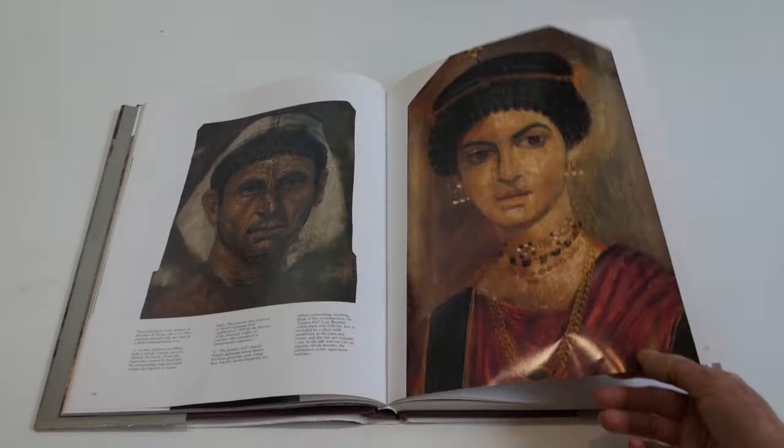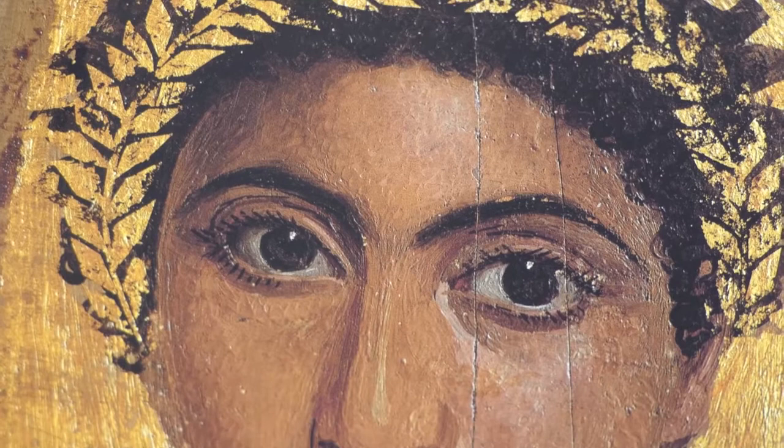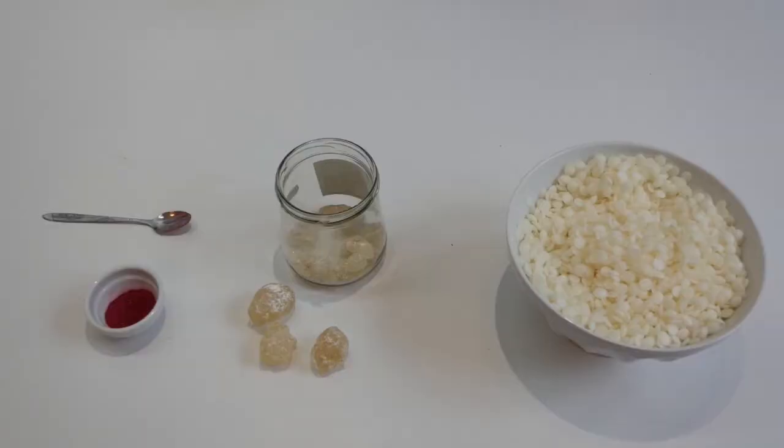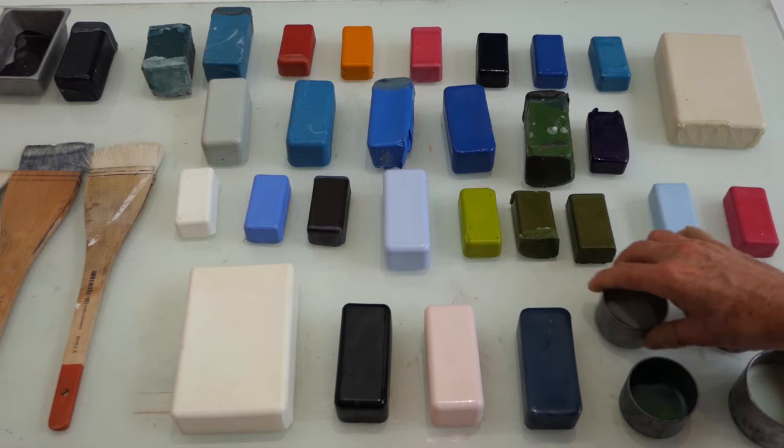Wax encaustic is the oldest known painting technique. Its archival durability and ability to hold color without yellowing is seen in these 2,000-year-old Fayum encaustic portraits. Beeswax acts as the binder to adhere the pigment, and resin is the hardening agent. Encaustic paint is now sold in blocks, much like tubes of oil paint.